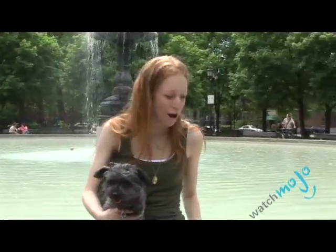Hi, welcome to WatchMojo.com. I'm Leslie and this is Palmer, and today we're going to be telling you about some really great gadgets that can make your life a lot easier as a dog owner.